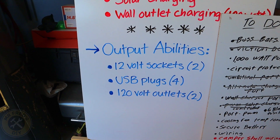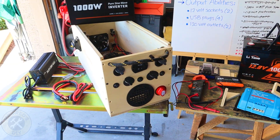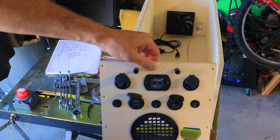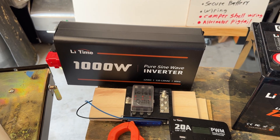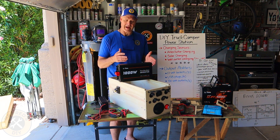On the output side, this thing has four USB ports and two cigarette style 12 volt sockets. That'll come in handy for all kinds of 12 volt gadgets. We also have a 1000 watt pure sine wave inverter for 120 volt power.